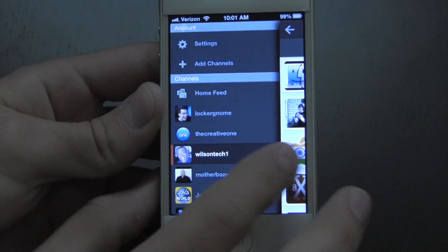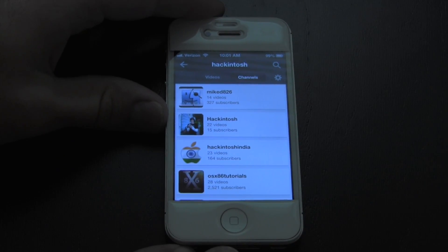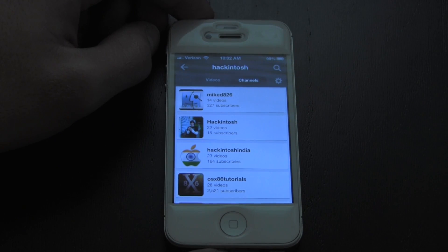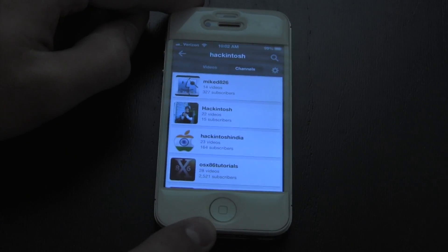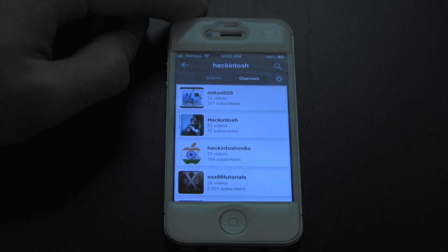So what do you guys think about the YouTube app? Be sure to let me know down below in the comments. I also wanted to let you guys know that I will be doing a live stream tomorrow to cover the Apple event — there's a link in the description to where the live stream will be. If you're not doing anything tomorrow at around 10 a.m. Pacific or 1 p.m. Eastern, go ahead and stop by. Thank you guys very much for watching — be sure to let me know what you think of the YouTube iOS app; I may be doing a full review depending on how things go in the next couple of weeks.